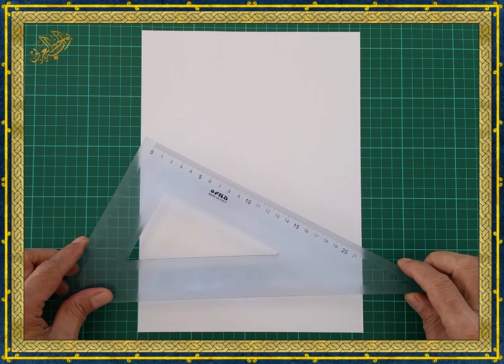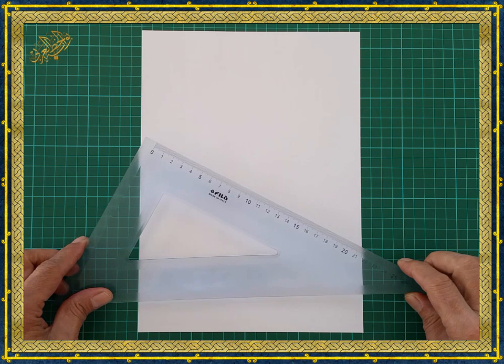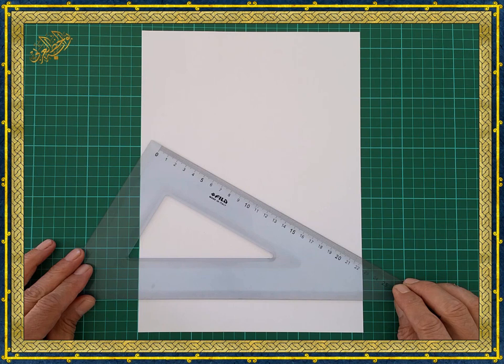The first step is to construct a square. There are different ways of drawing a square, but I prefer the method I'm going to show you because it consists of fewer steps and does not need a big space.